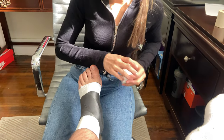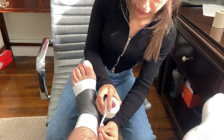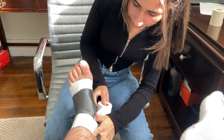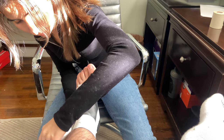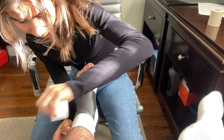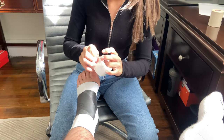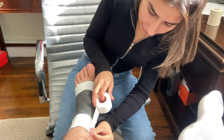So now we're going to go ahead and apply stirrups from medial to lateral and anchor the stirrup. We want to apply three so that way we create that basket weave appearance.